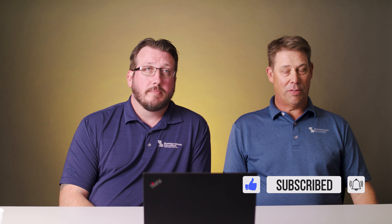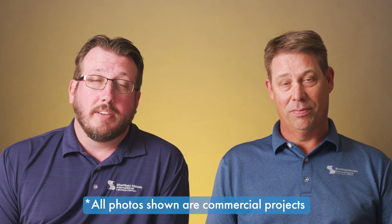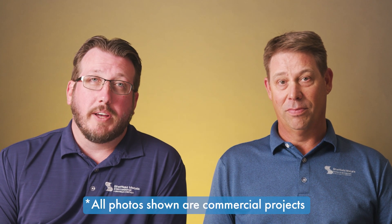I'm Dave Stubbs, Assistant Technical Director for Sheffield Metals. I've been looking at metal roofs, good and bad, for 30 years. Today we're going to be looking at good installations, bad installations, and we're going to let you know what we think about them.